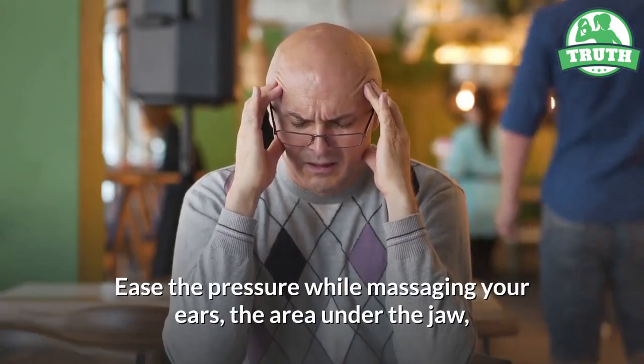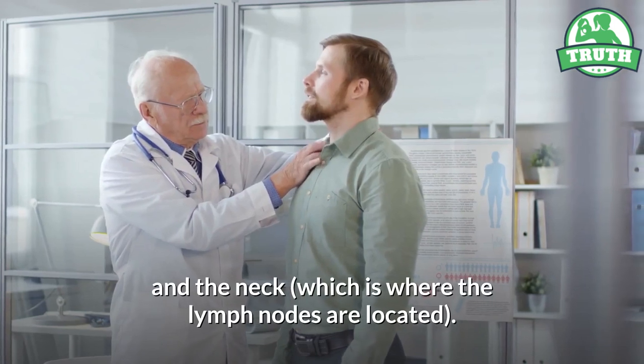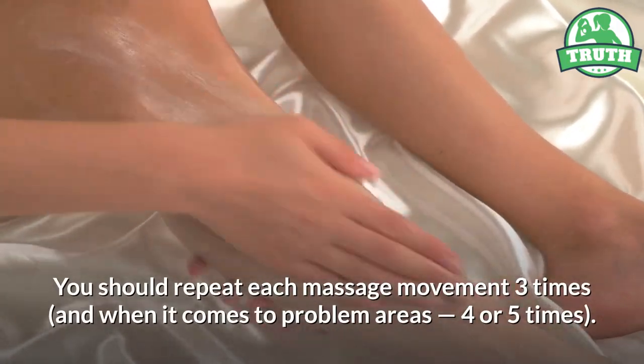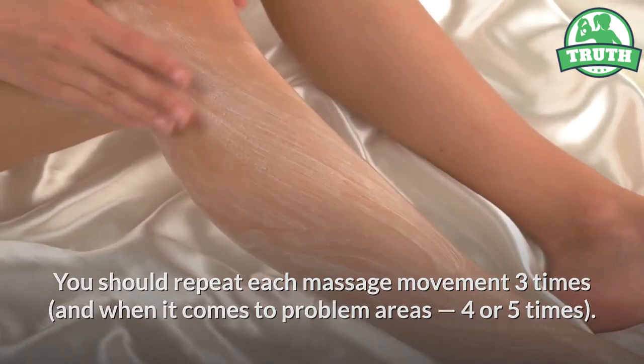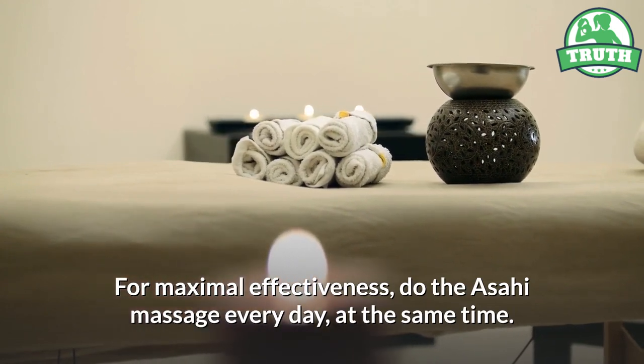Ease the pressure while massaging your ears, the area under the jaw, and the neck, which is where the lymph nodes are located. You should repeat each massage movement three times, and when it comes to problem areas, four or five times. For maximal effectiveness, do the Asahi massage every day at the same time.